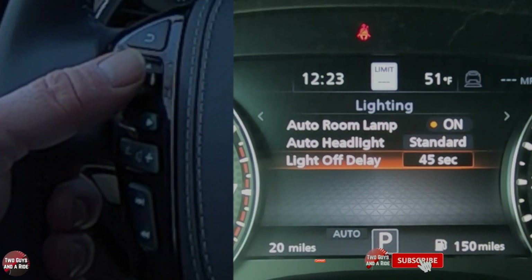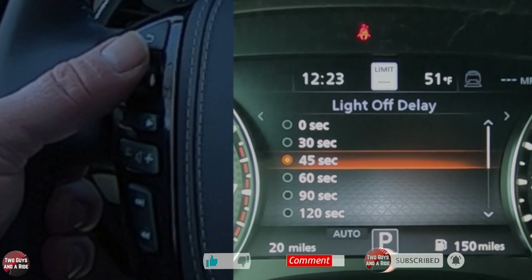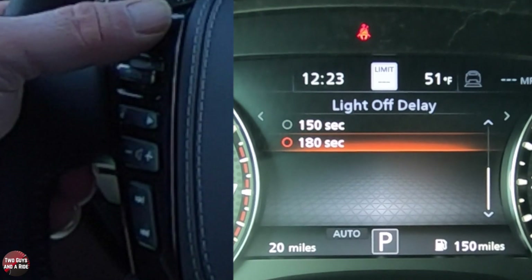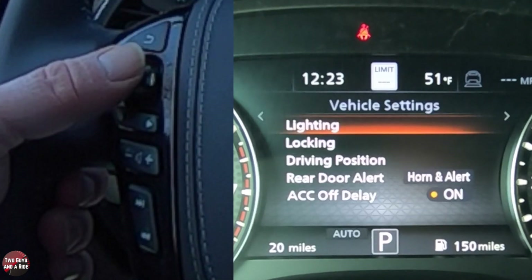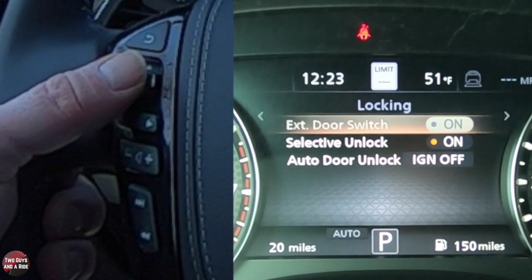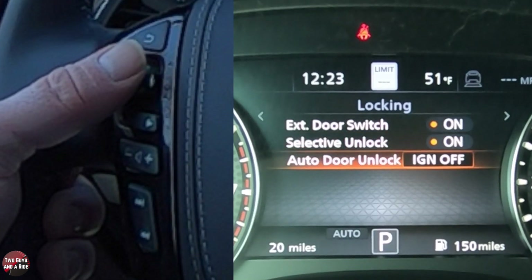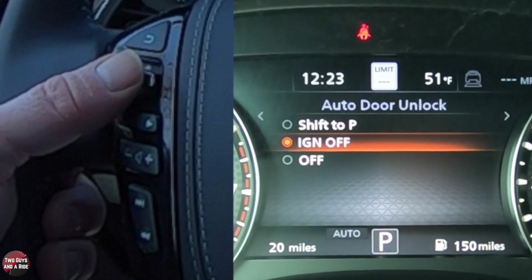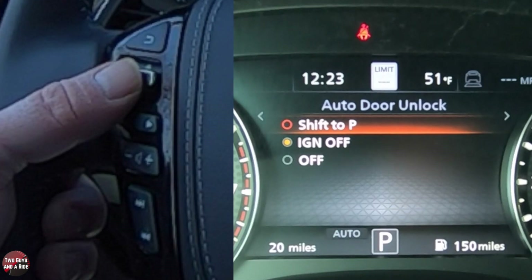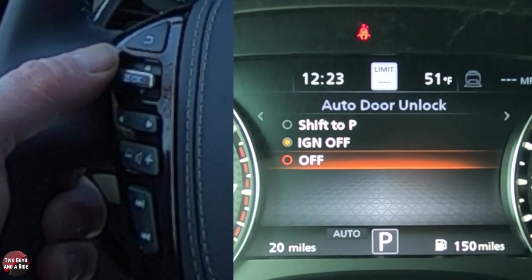Hit the back button. When you get out of the car at night and your lights are on, you can set the lights to turn off after a delay anywhere from zero seconds all the way to 180. Under locking: the exterior door switch can be turned on or off, selective unlock can be turned on or off, and then auto door unlock can be set to if the ignition's off, shift to park, or off altogether — so the doors would auto unlock if you shift to park, auto unlock if you turn the ignition off, or that function doesn't work at all.